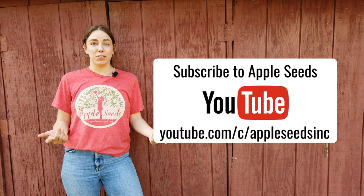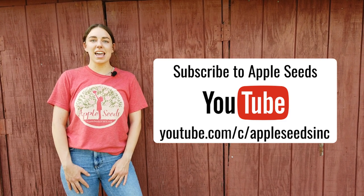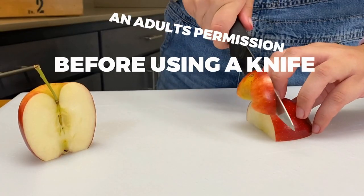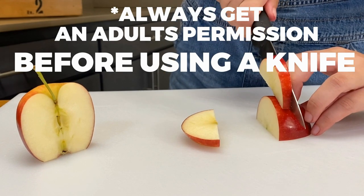If you enjoyed this video, you should subscribe to Appleseeds on YouTube for more recipes and fun on the farm. See you next time.